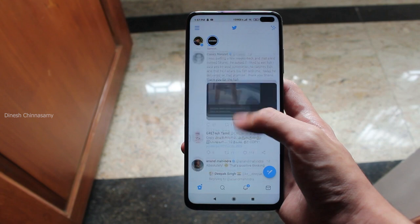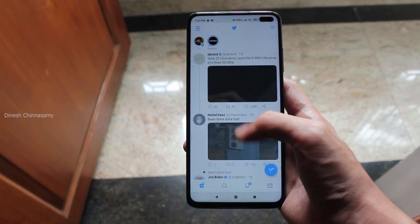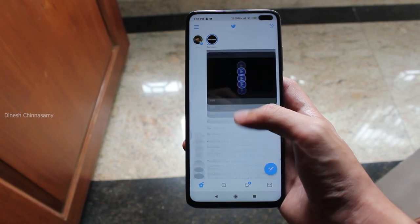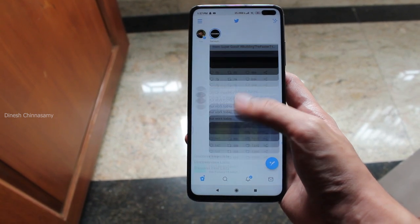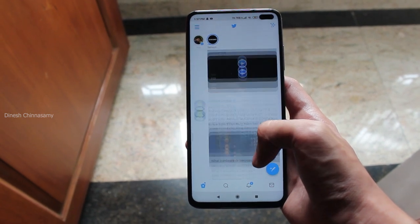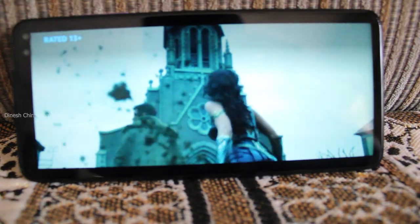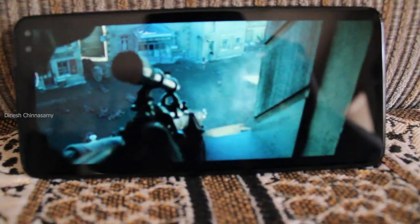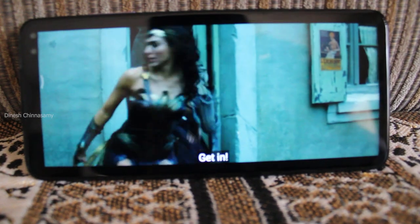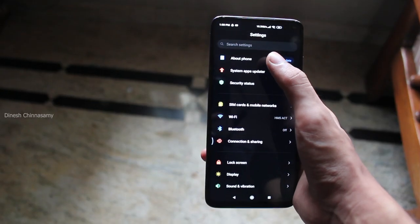When you scroll through the phone on apps like Instagram or YouTube, you can clearly feel the difference compared to a 60Hz phone. It also has HDR10 support and Widevine L1 certification, so you can watch Amazon and Netflix content in HD on the screen.